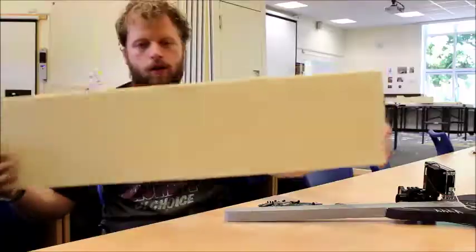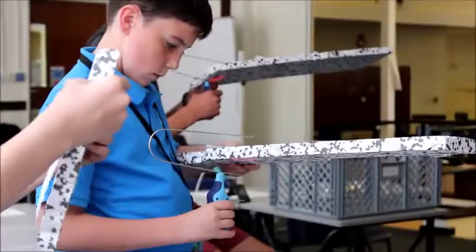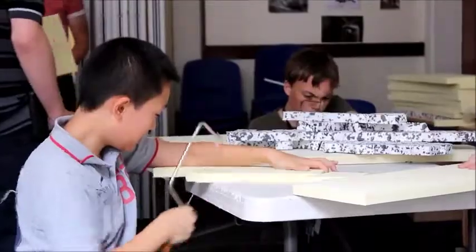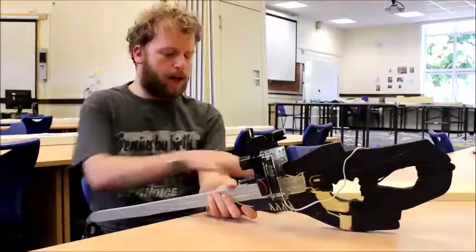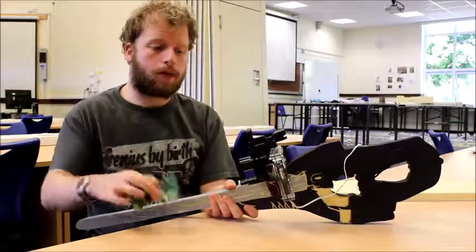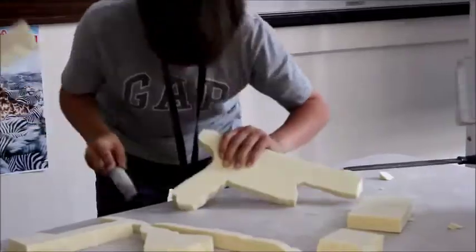They start with a block that looks like this with nothing on it, and they'll create a design and cut it out and they can paint it and model it how they like. So this is one of the examples we've got, made earlier. Then they'll take their completed circuit board, put it in a case which sits up here and put some other parts on it to complete their laser gun.